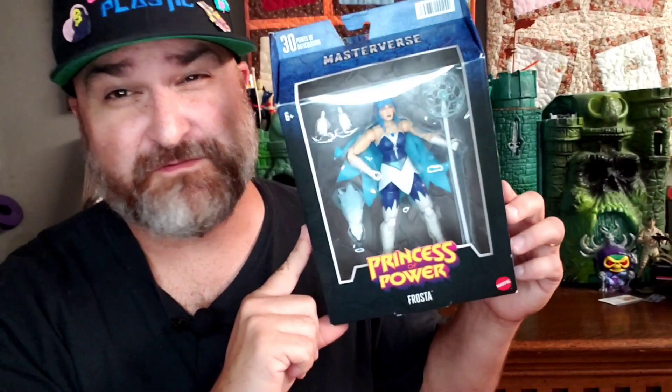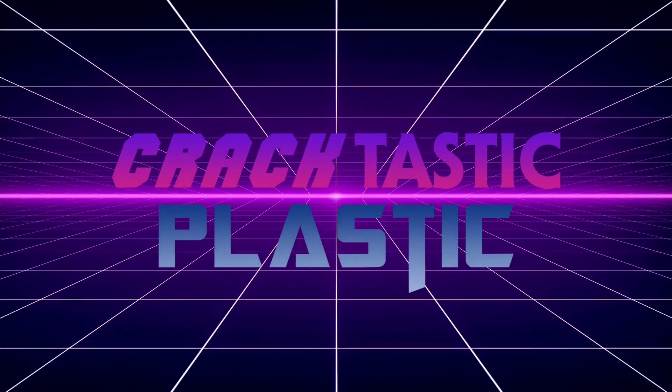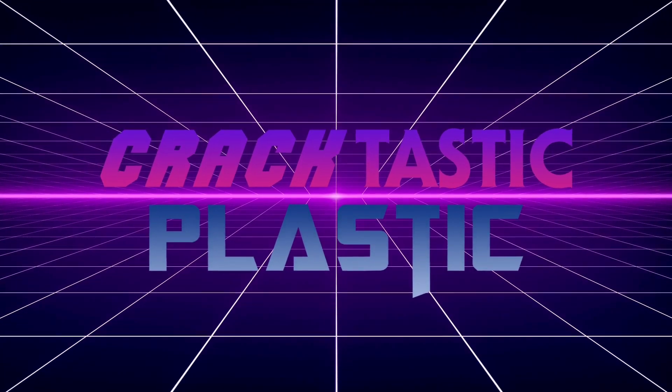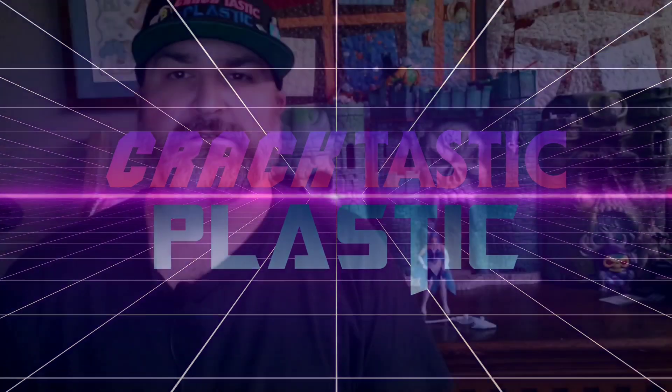Today we're going to be looking at Frosta from the Princess of Power subline of the Masterverse 6-inch figures. We'll open up and take a look in just a second. Alright, we're back looking at Frosta from Masterverse, Princess of Power subline.